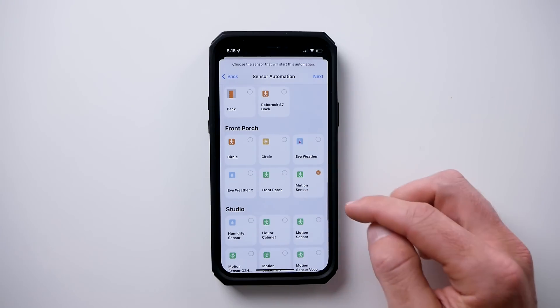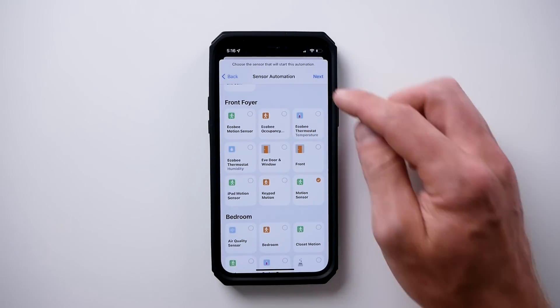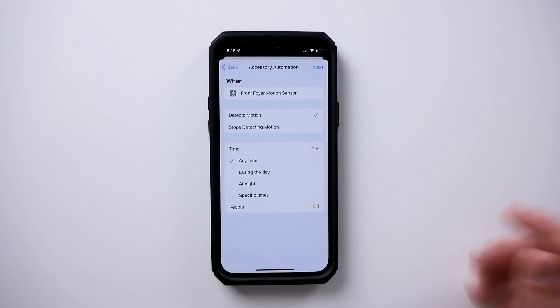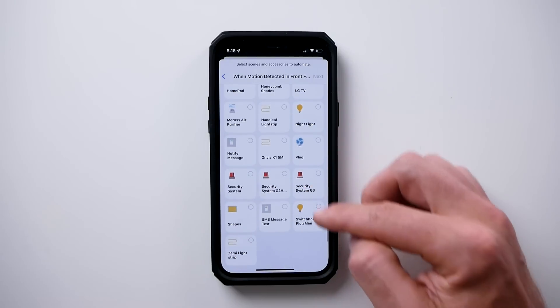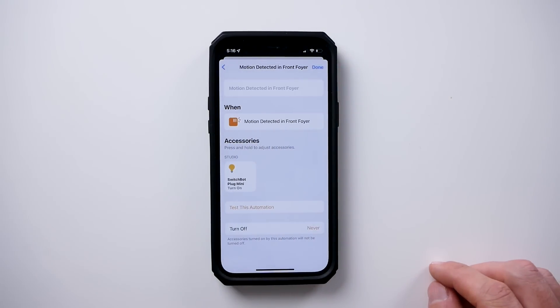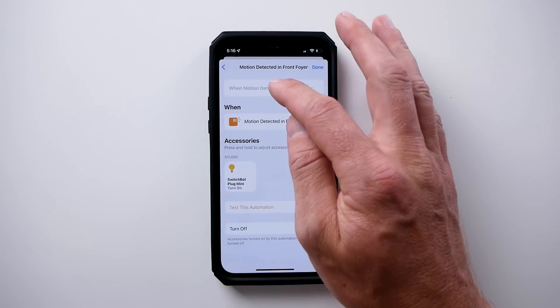I'm going to go with the front foyer motion sensor. Choose next and we're going to choose 'detect motion.' You can choose between certain times a day, so you can get creative later once you figure out how this works and maybe run this multiple times a day. For simplicity, I'm going to keep it like this. Choose next, now we're going to look for our smart plug — here's SwitchBot plug mini. Choose next. When motion is detected, I want that to turn on my smart plug.